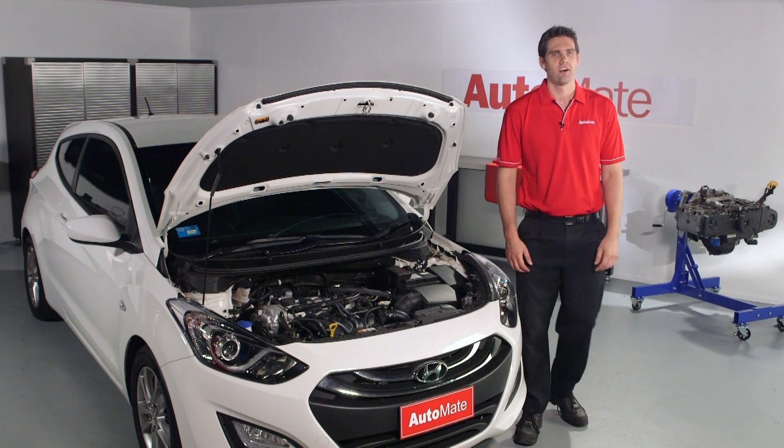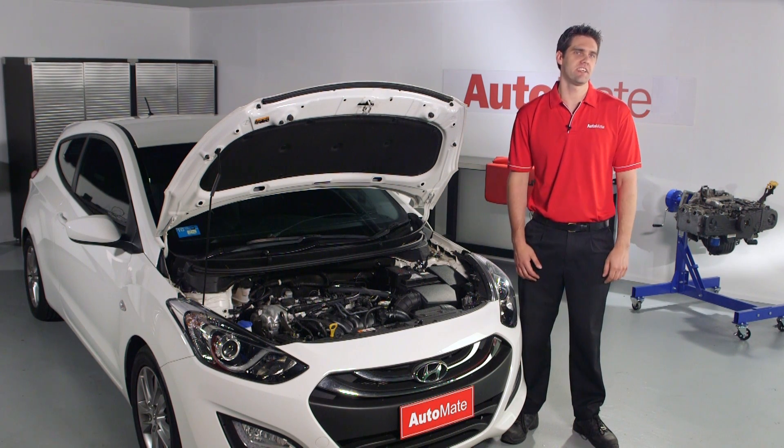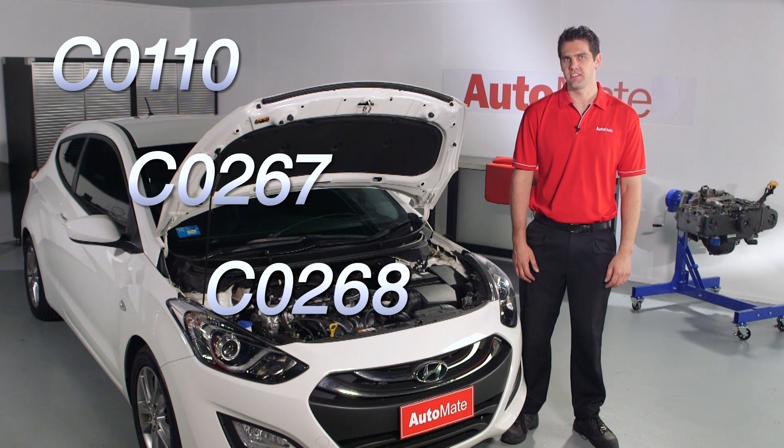Welcome to AutoMate, I'm Luke. In this video I'll be covering DTCs C0110, C0267, and C0268 ABS pump circuit malfunction.